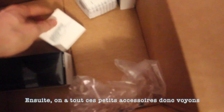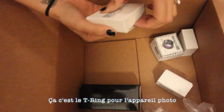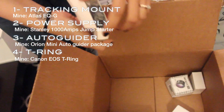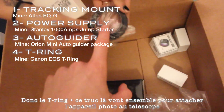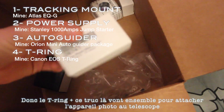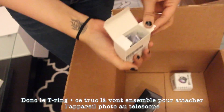I got all of these tiny parts. We have a T-ring for the camera. This T-ring plus this adapter here — they go together to attach the camera to the scope.